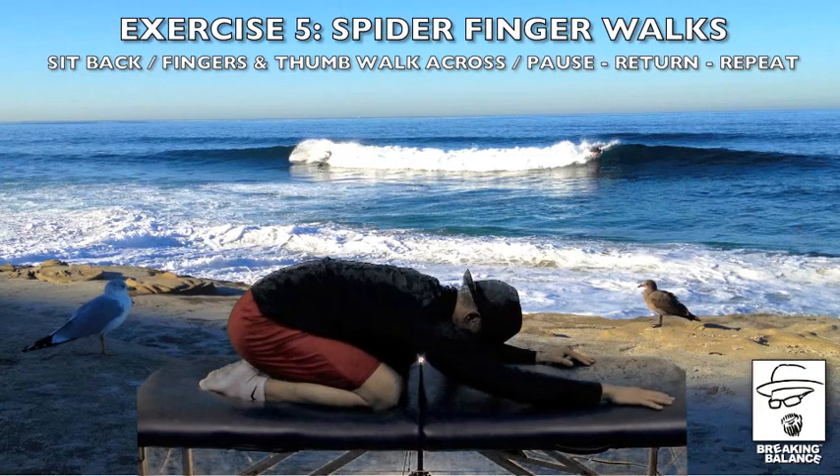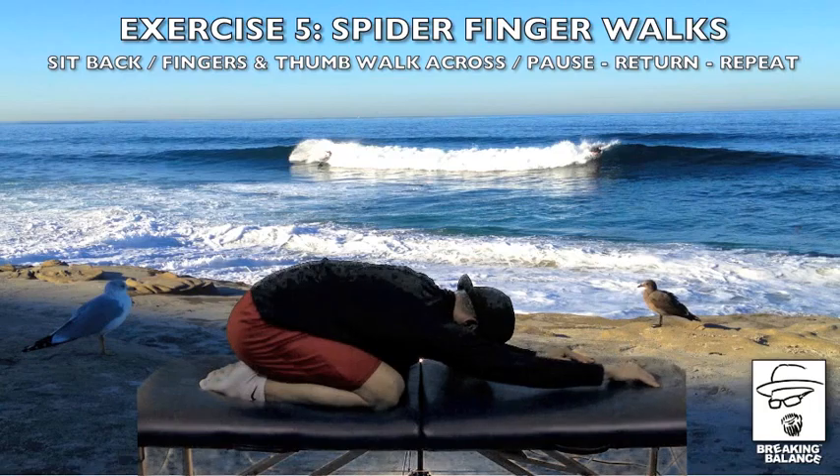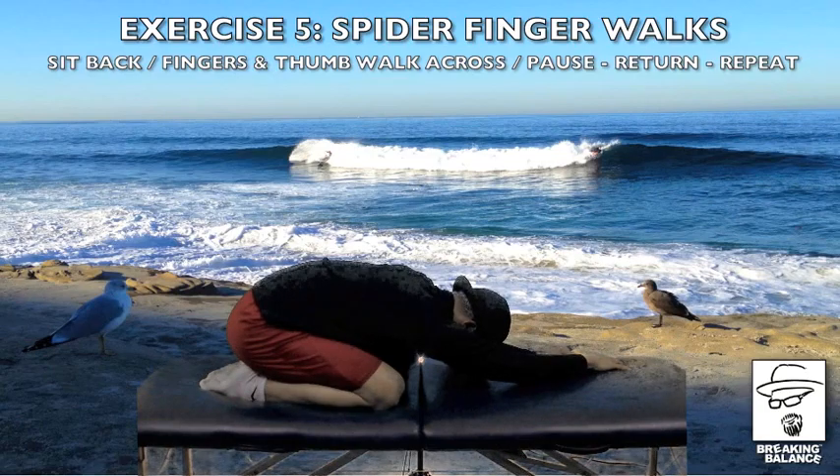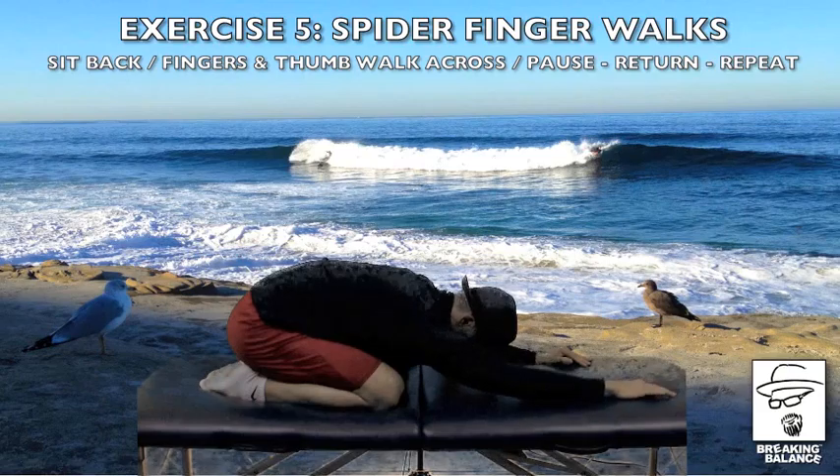And one more time — reaching the arm and use your fingers. Walking, walking, walking, over to the front of the left hand. Pause: one, two, three. And walking back. And relax. Good.